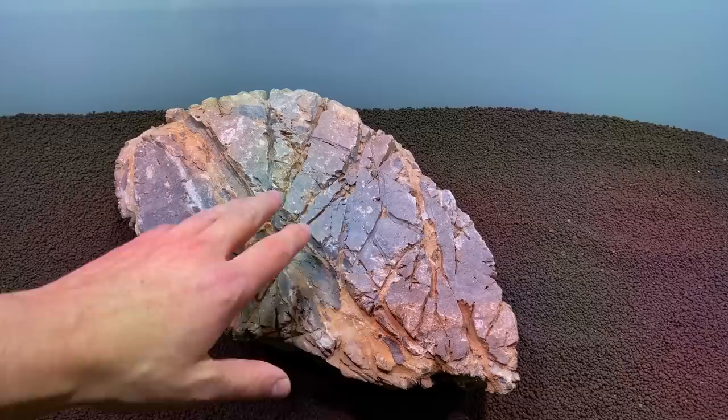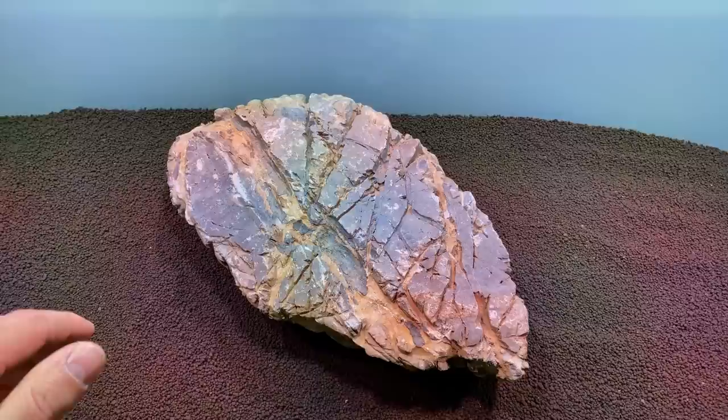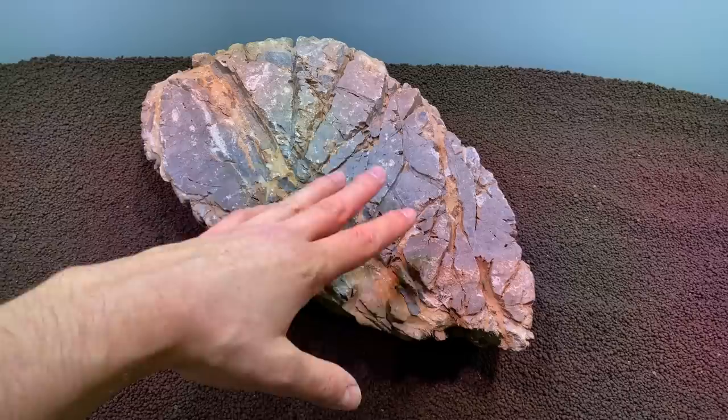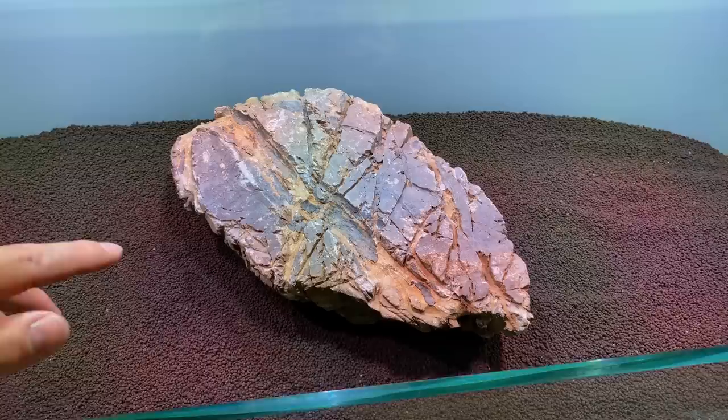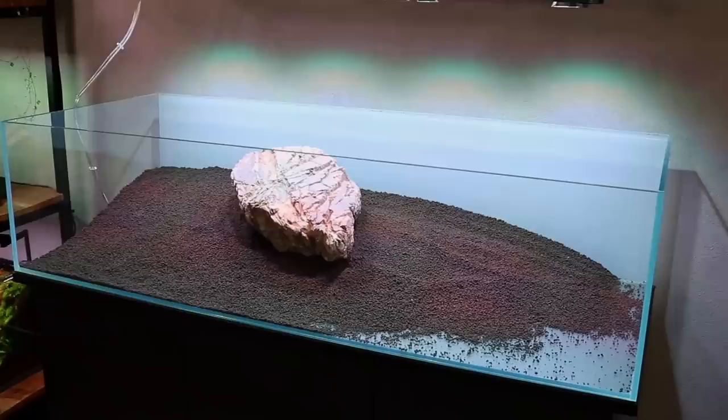This rock, guys — this is the most beautiful rock I've ever seen. How can you be so enthusiastic about a simple rock? Well, it's not simple. What I really like to do is have this rock sort of break the water surface, standing more upright, so this front pointy side will be above water. Maybe we can have some nice moss on that — I think that will look awesome.